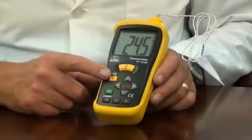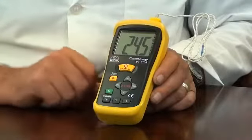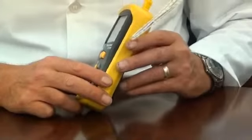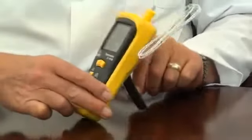The thermometer case is manufactured in an impact resistant ABS plastic and has non-slip rubber function buttons. The supplied rubber protective holster makes this thermometer ideal for working in harsh environments. It also incorporates a flip out desk stand for bench work.